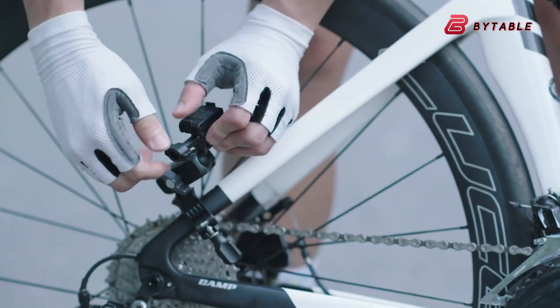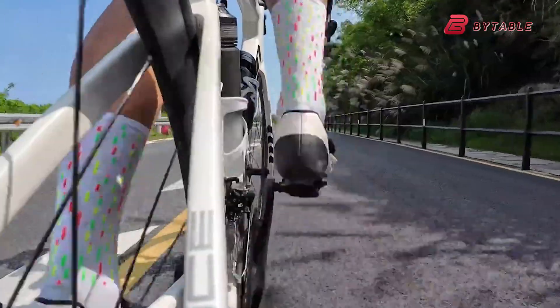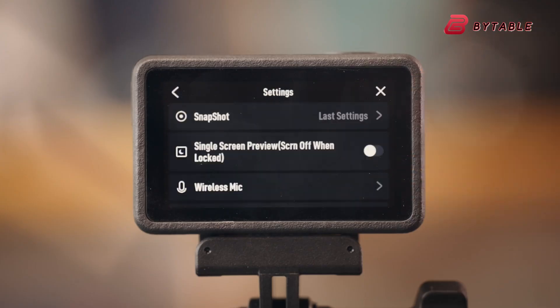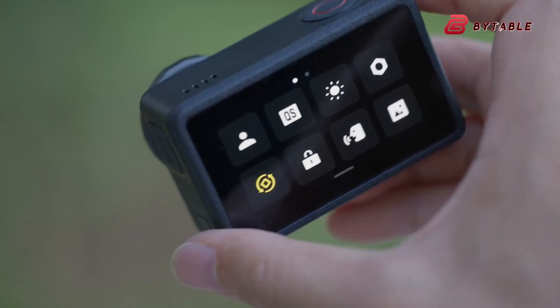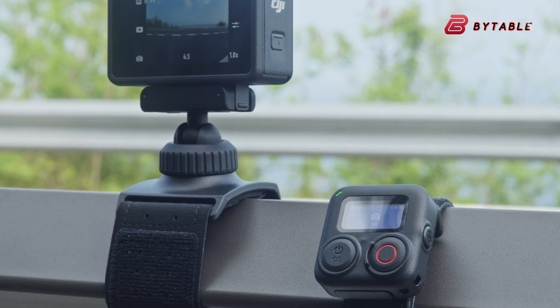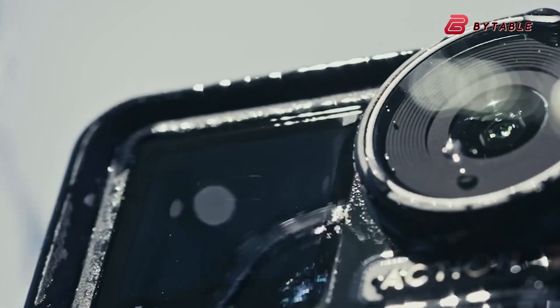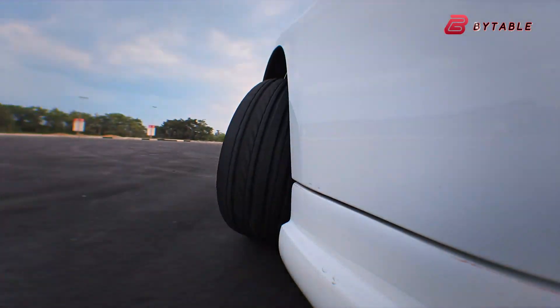In the bigger picture, what makes the Osmo Action 6 exciting is how it shows DJI's commitment to challenging GoPro's long dominance in the action camera market. Each new DJI release has brought the brand closer to standing shoulder-to-shoulder with GoPro, and if the rumors about a 1-inch sensor and 8K video turn out to be true, DJI may finally leap ahead in terms of image quality. Add to that AI-powered features, stronger stabilization, and smarter connectivity, and it's clear that DJI is aiming to redefine what an action camera can do. For now, we'll have to wait for DJI's official announcement, but the signs are pointing to an exciting release in 2025.